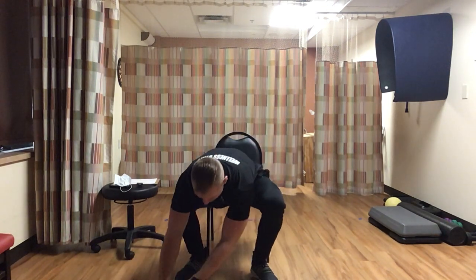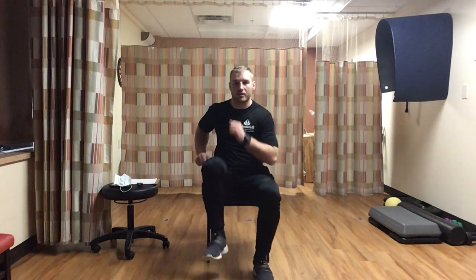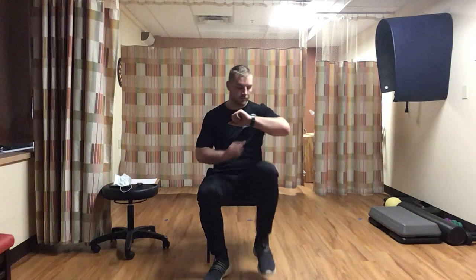Last exercise before the cool down: fast march. Standing up in the chair, move those hands, move those knees. Last thing we've got before we cool down and stretch - go hard. Quick feet, quick arms, back and forth, pick those knees up, move those arms. Don't stop - 30 seconds. Push all the way to the end.